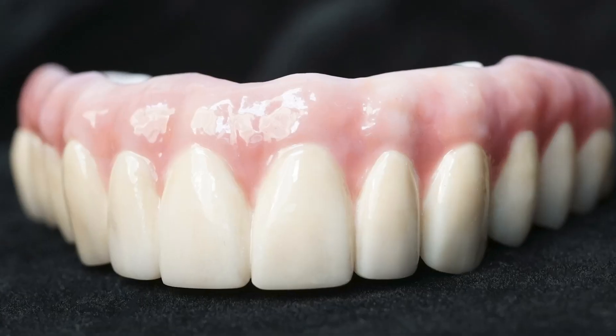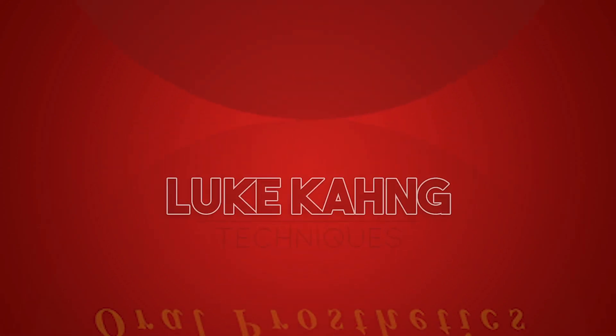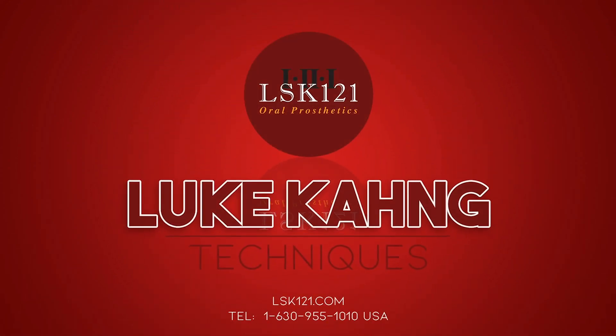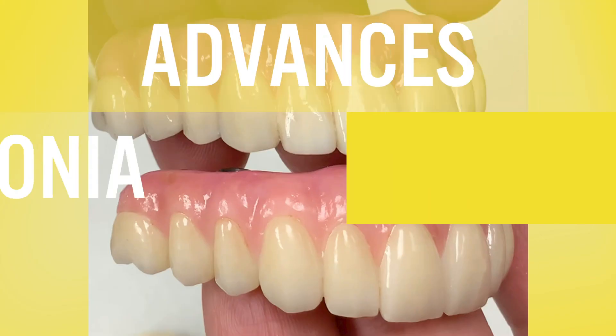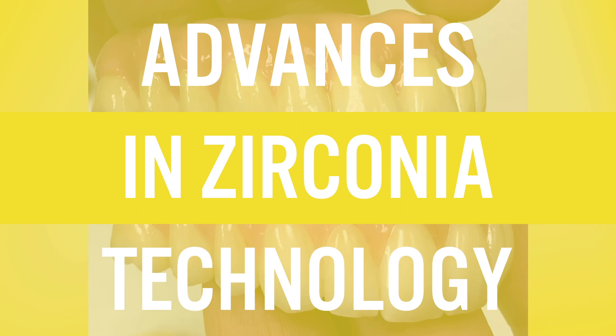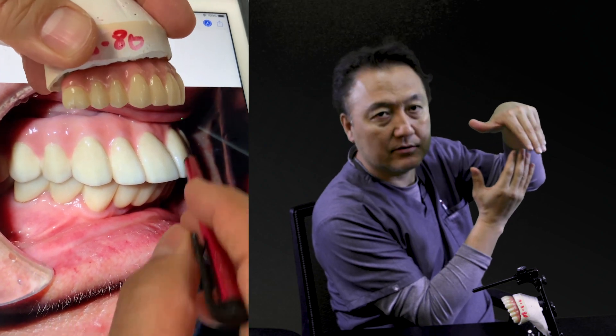A patient already has a six-implant full mouth zirconia bridge, which is really futuring. I'm going to show you how to fix it. When you see the side view, it's really sticking out facially.